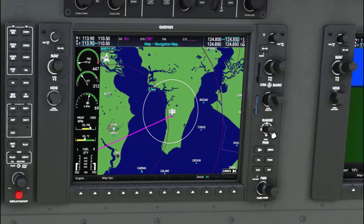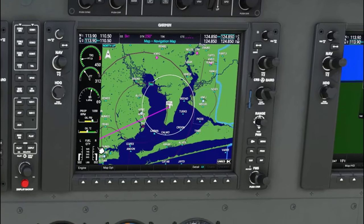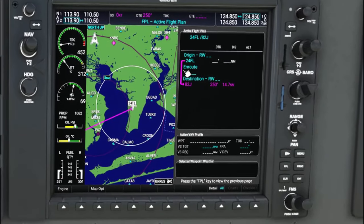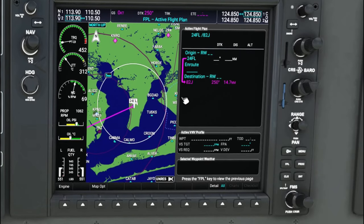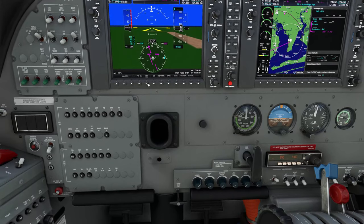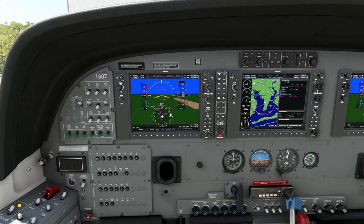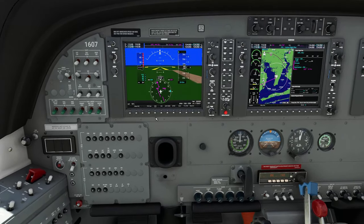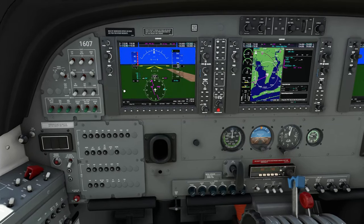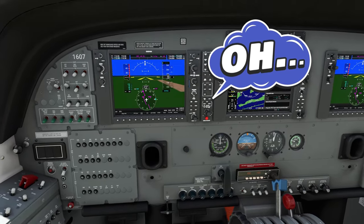Next we're going to come over here to our MFD side — you can see this is going to be quite a short distance today. For our flight plan, we are taking off at 24FL and heading over to 82J. The full purpose of this video is to look at the OBS functionality of the G1000, because not a lot of people know what that is — we want to show you how this can aid in your VFR flights. In another tutorial, we'll cover how this can help in an IFR flight if you need to do a hold on a certain waypoint.